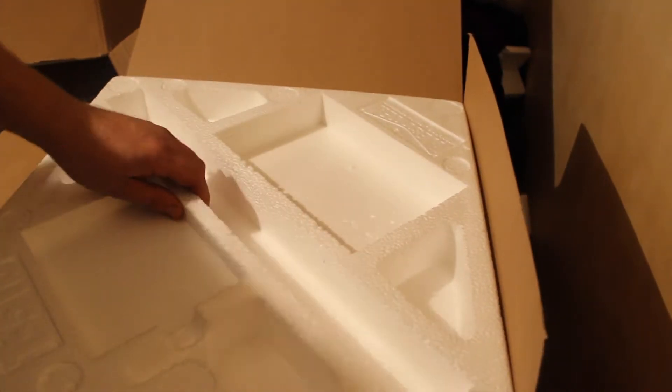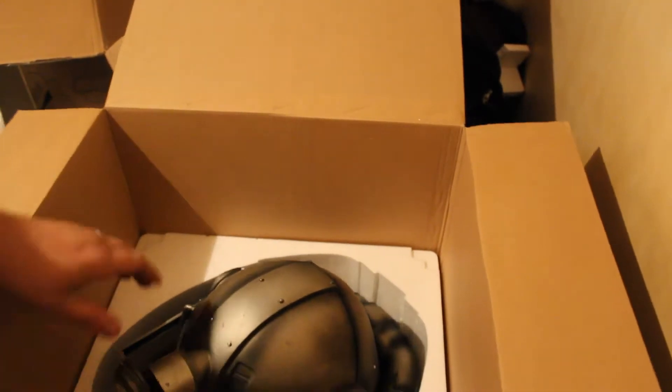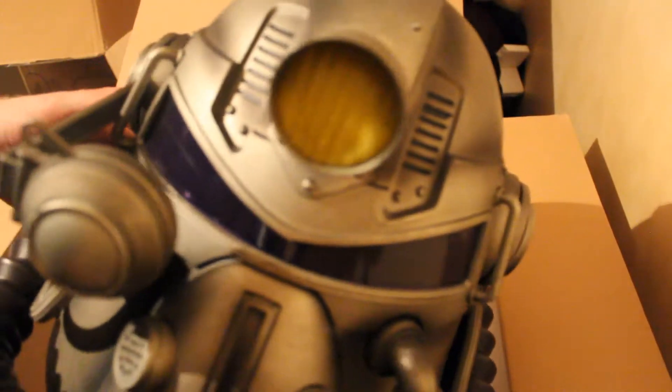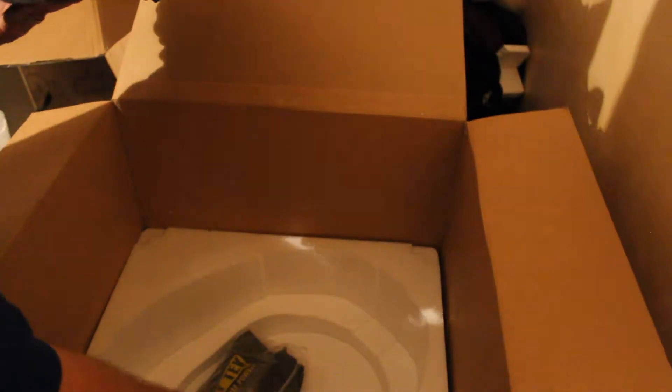Now this is the part I've been waiting for. Check out this bad boy. It's actually really big. Luckily it comes with three batteries. Getting a bit of a slightly chemical smell, like paint.